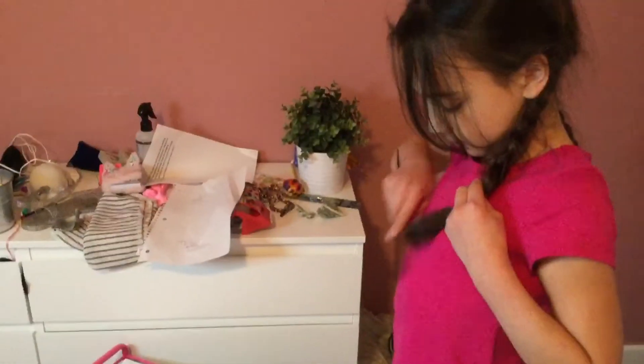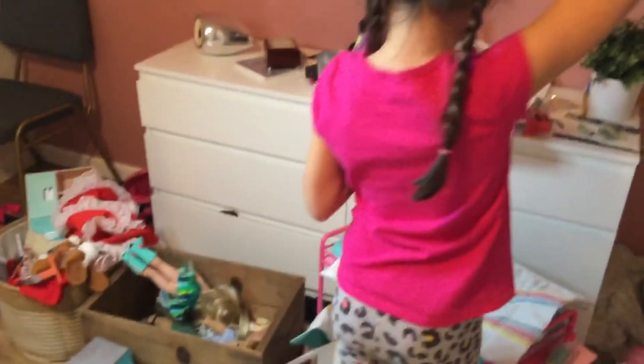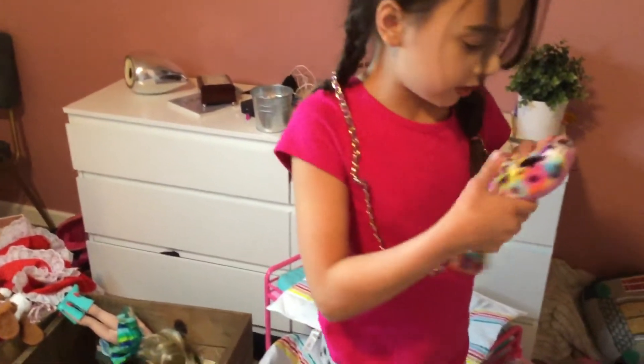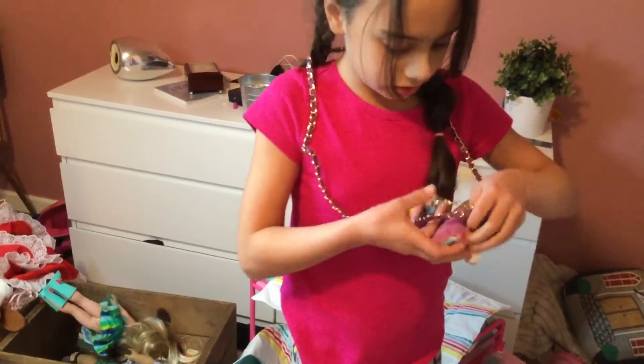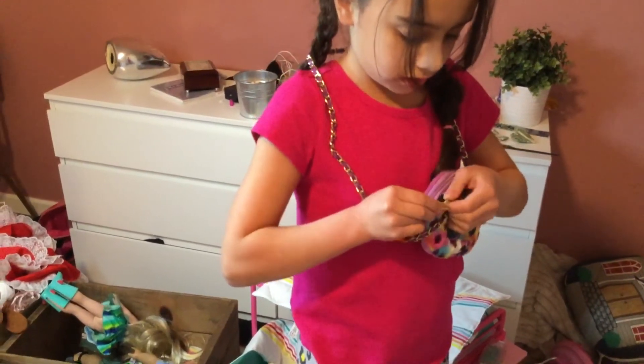Right here is a comb. And then I'll add one more thing — this is a purse that my grandma got for me. There's nothing in it, but this pom-pom can come off, just like that.